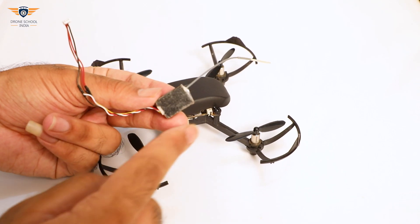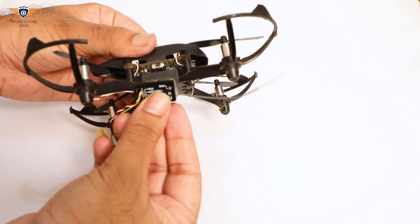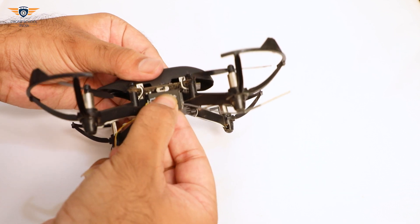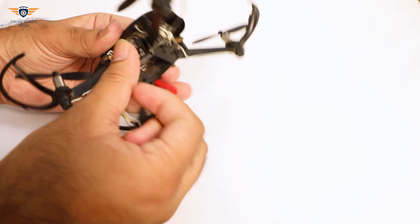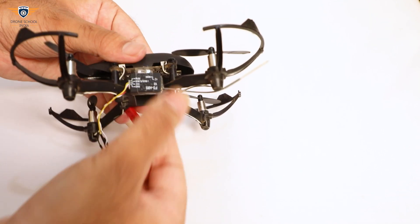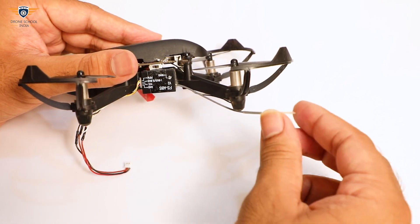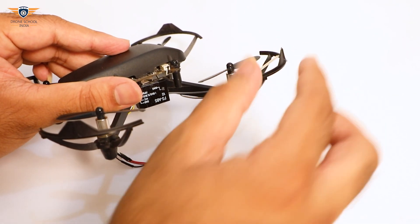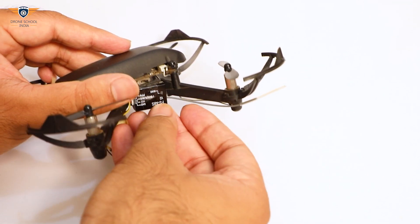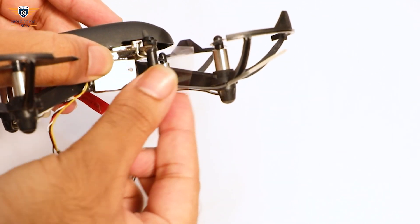Let's mount the PPM receiver on the drone with double-side tape. For additional safety, I am using normal tape to fix it. Make sure the antenna is un-obstructed by the propeller, or else it will damage the antenna. Use normal tape to fix the antenna with the frame.